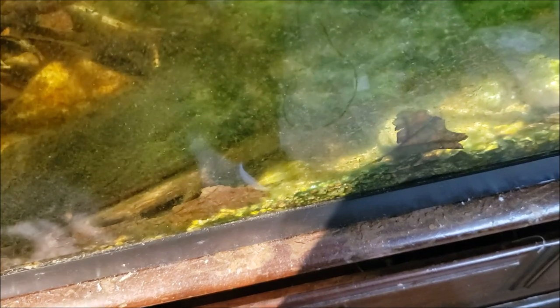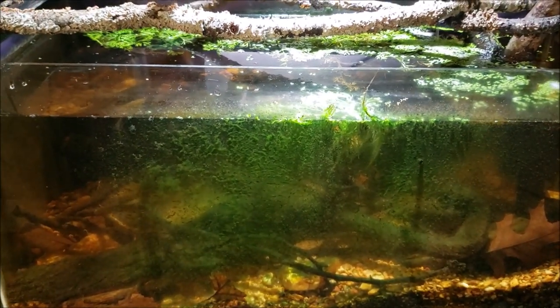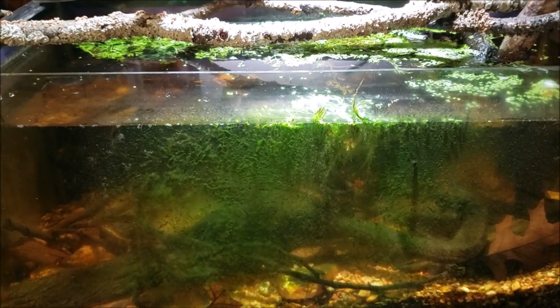No, he's moving! I don't have a dead crayfish. I was really fully expecting to pull a dead, stinky crayfish out of there, but as soon as I touched him he started moving. Maybe he was just sleeping. So that's good — I'm a little bit happier now.